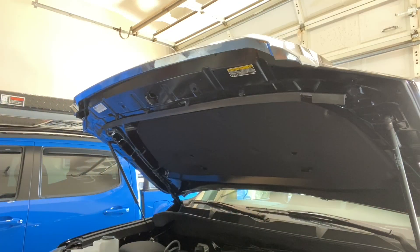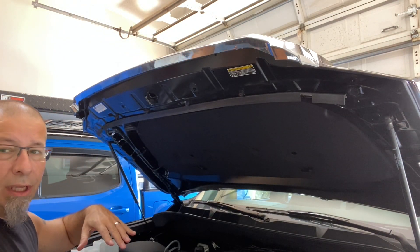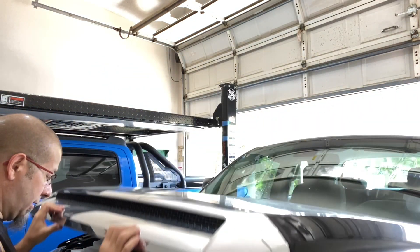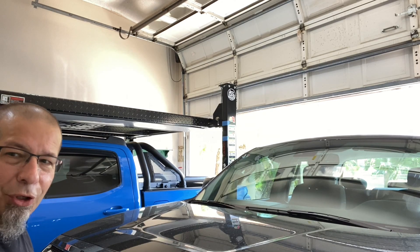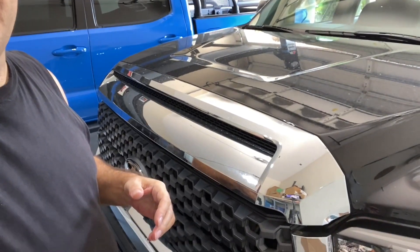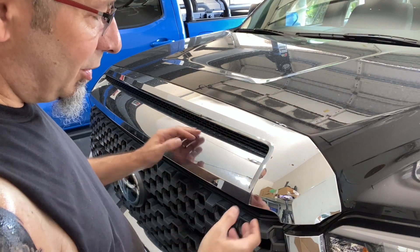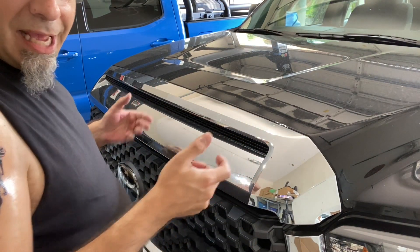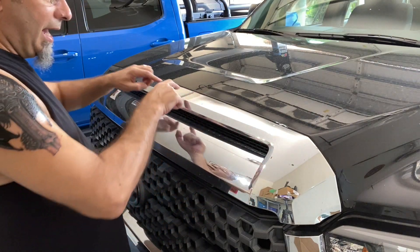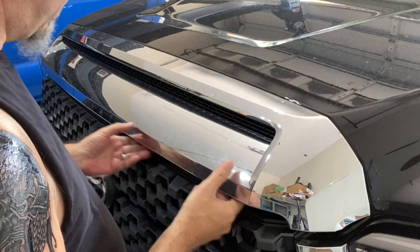The easier way to pop this thing off is to bring the hood down and just latch it on the safety latch — don't fully shut it. Then you kind of have to pull a little bit. I've done this mod before, but not on this truck. You pull up a little and then out, because there are push tabs and pins all across the bottom and across the top at different angles.